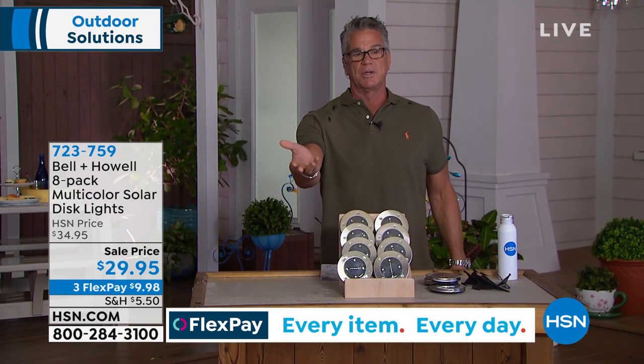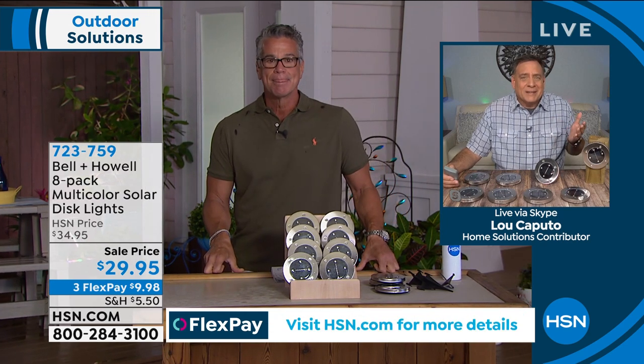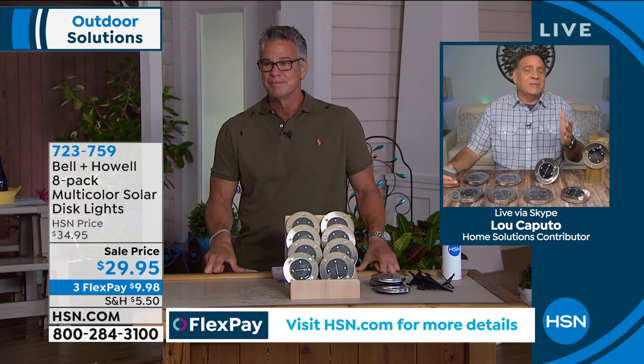The sun will charge them up in just a few hours and you'll get light throughout the night. I have several versions of these lights, including flicker lights — some of the best money I've ever spent is on landscape lighting. You remember the old days when you had to wire everything? What a pain that was — a lot of work, expensive, and the electrical part is scary. You'd have to hire a professional, and we know that's expensive.